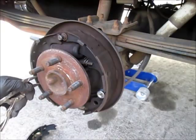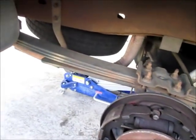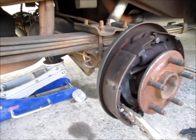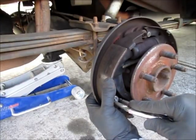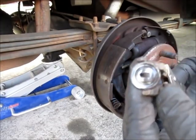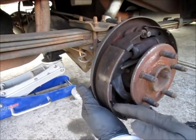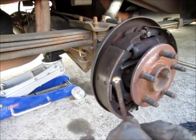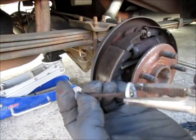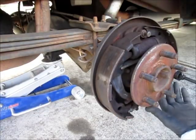Get that little adjuster plate out of the way — it has a hook on it as you can see. The other thing left is to take loose the retainers for the shoes themselves. There's a tool for this and I do have one, but I usually just take a pair of vise grips, put my hand in the back, and hold the pin — there's a pin with a flat head on it. I hold the pin with my finger and rotate.